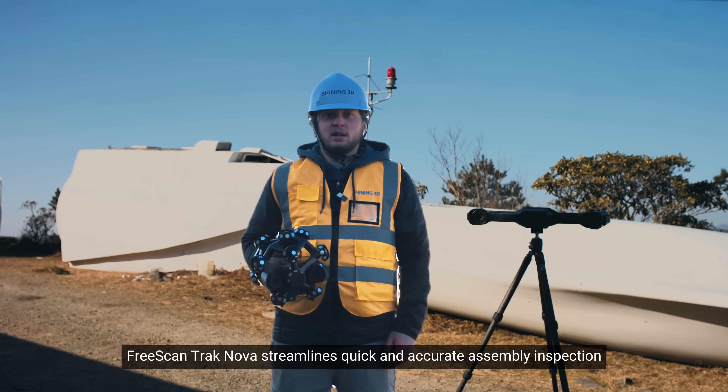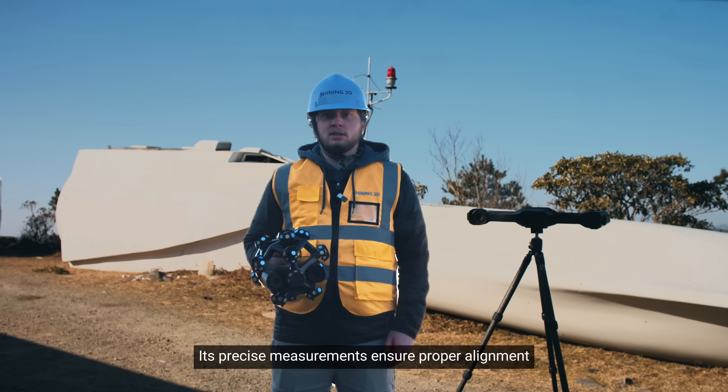FreeScan TrackNova streamlines quick and accurate assembly inspection. Its precise measurements ensure proper alignment, reducing errors and enhancing assembly quality.